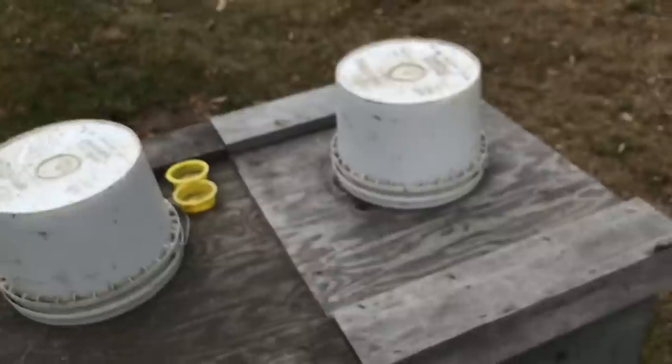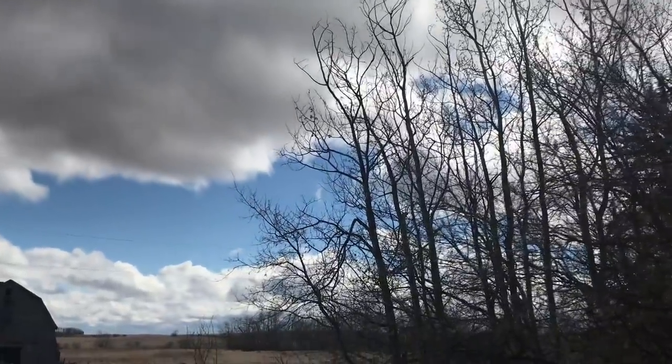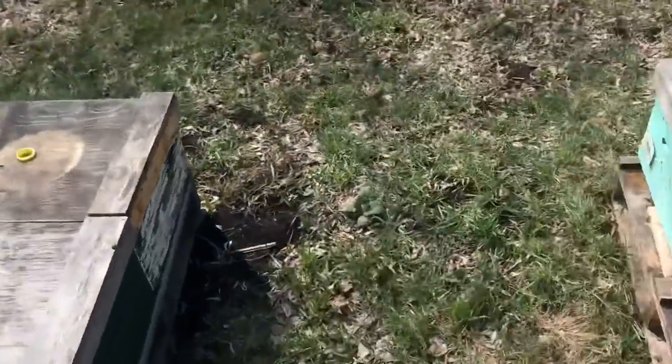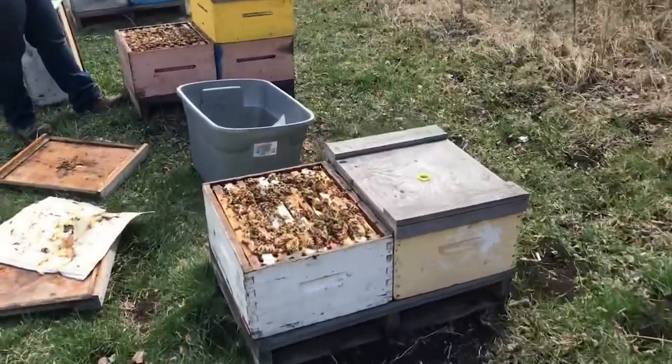Filled right up — that makes me feel good. Look at that, blue sky. Just about warm enough to keep pushing it a little bit. Bees are up in flight. This is why we're pushing it a little bit.